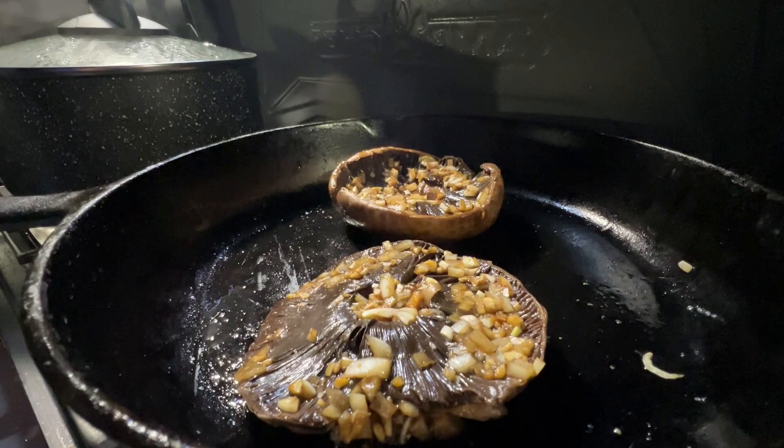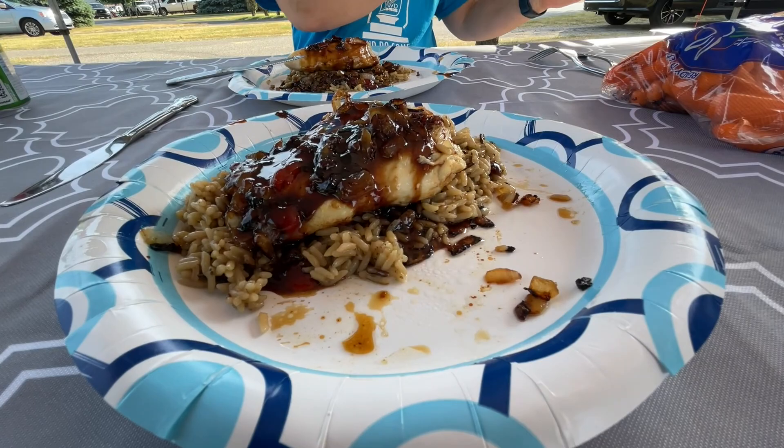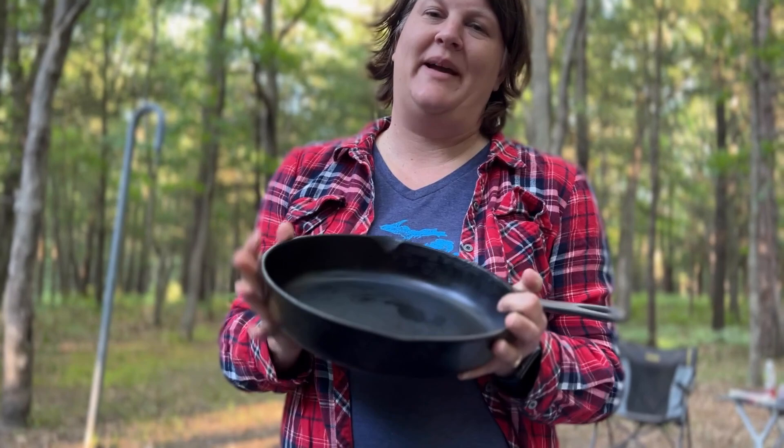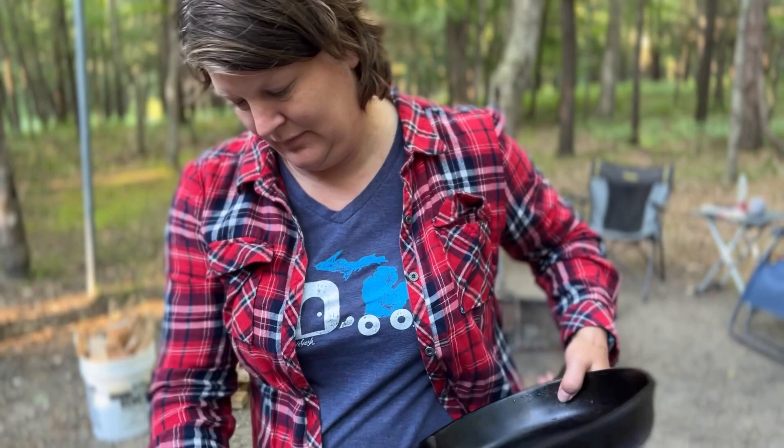When I don't need to get my whole griddle out, I use my cast iron pan. The mushrooms we had tonight I'll make in that. Cast iron is used for many different meals — it's heavy duty. It's one from Matt's grandma, so there's definitely some sentimental value to this one. I enjoy using it on our camp trips.